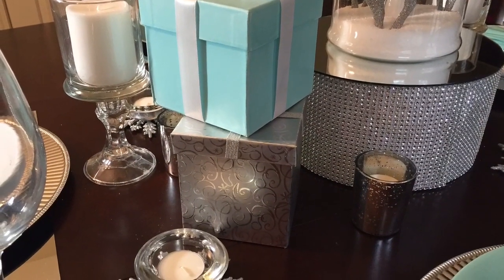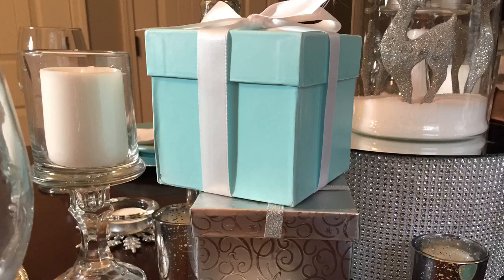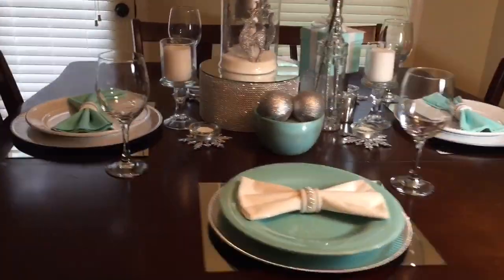I also added some decorative boxes as extra accents on the table. The bottom one I purchased from the Dollar Tree and the one on top I painted using a paper mache box and some paint that matched the color of my plate setting.